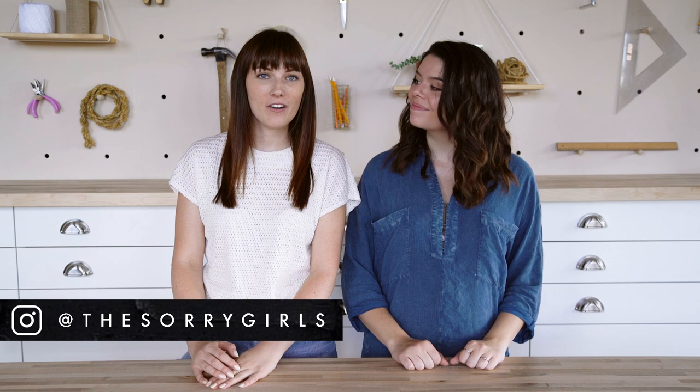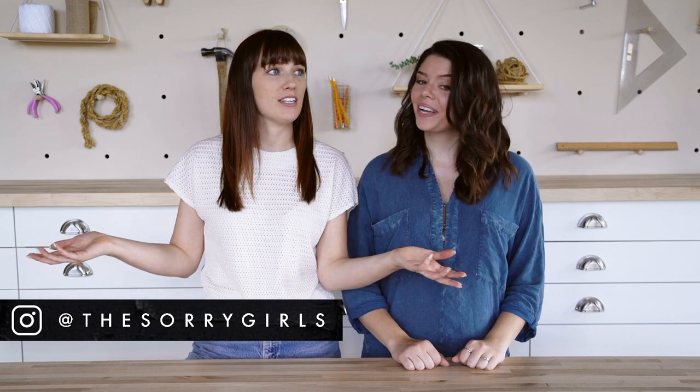Hope you guys like our rendition of Miley's balloon stick — it turned out super cute and I'm sad I didn't have more reasons to use it! Let us know in the comments below what you would use this for — if there's a super special event — and we'll pin the best answer.